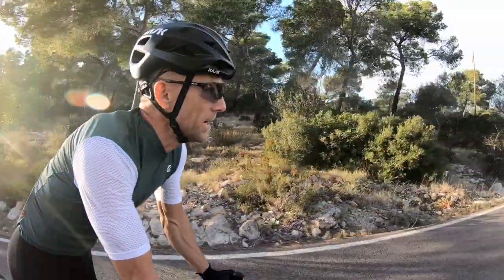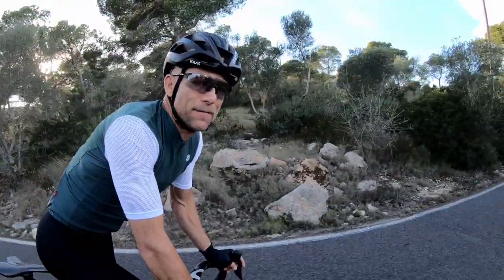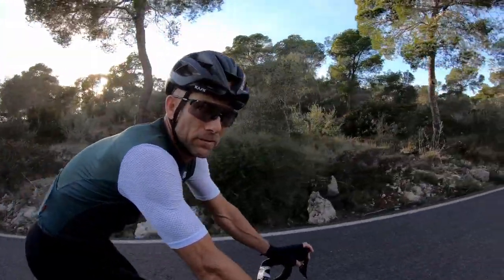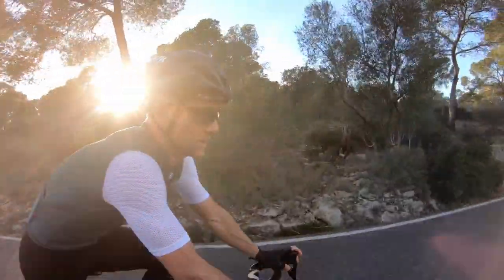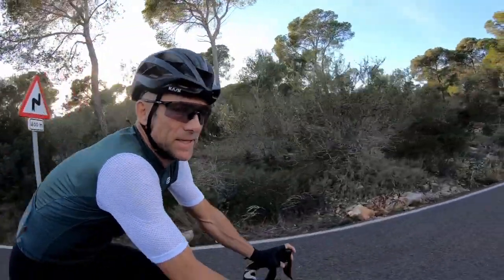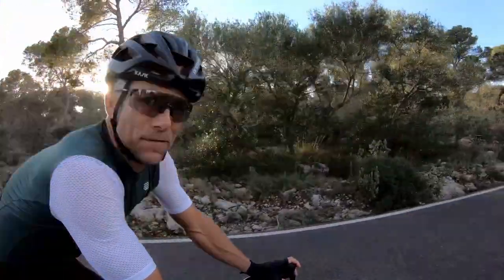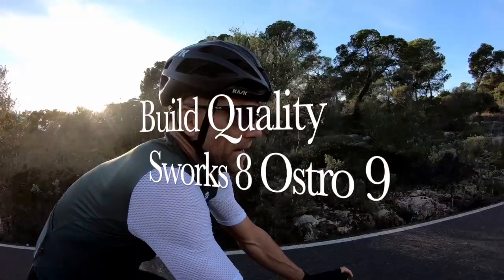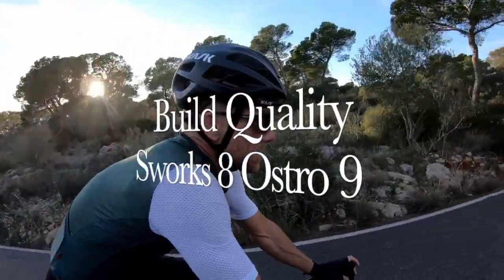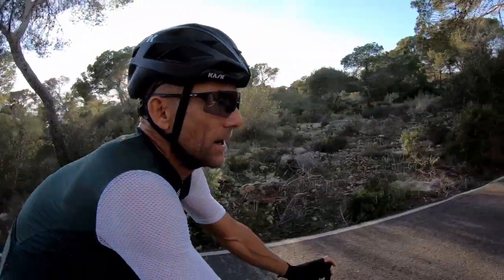For build quality, I think the Ostro just pips it. It feels very solid and secure — no creaks or noises anywhere. Factor have good control over their factory with very tight tolerances on the bottom bracket and other bearing dimensions. They've moved away from BB30 and now have a T47 threaded bottom bracket. The handlebar is all one piece with no movement or creaking at the stem. It's not a bad bike — the Ostro just takes it to a slightly higher level.